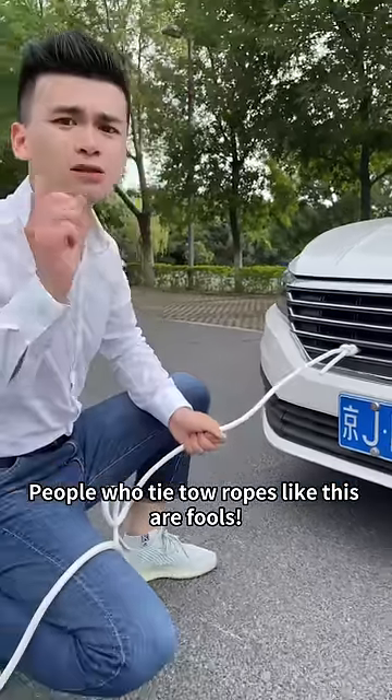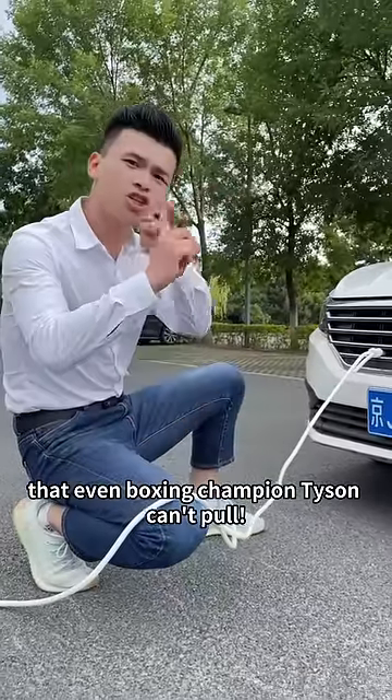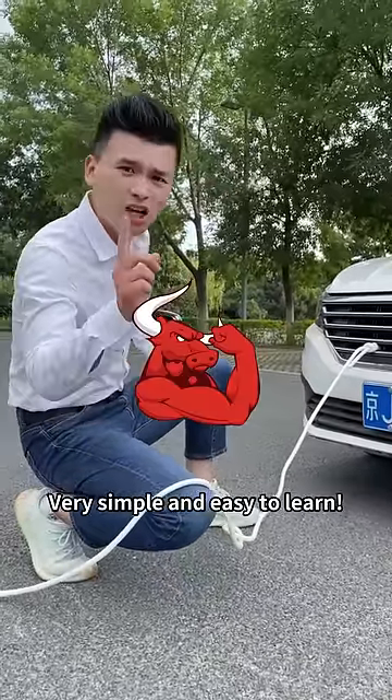People who tie tow ropes like this are fools — it's easy to wreck the car. Today, I will teach you a towing method that even boxing champion Tyson can't pull. Very simple and easy to learn.